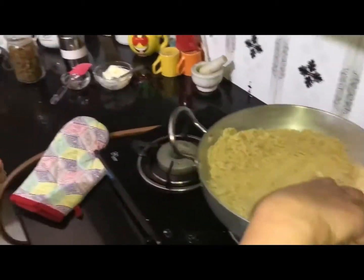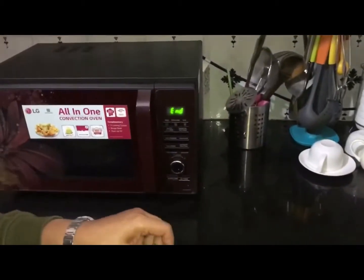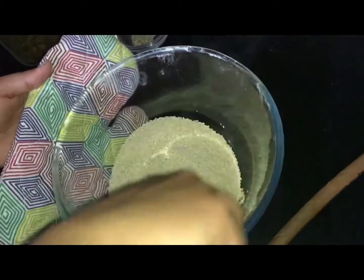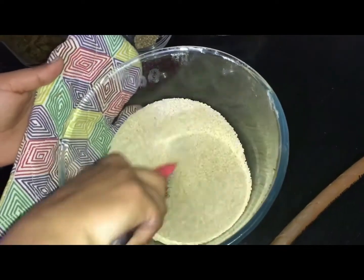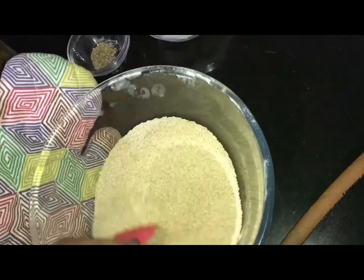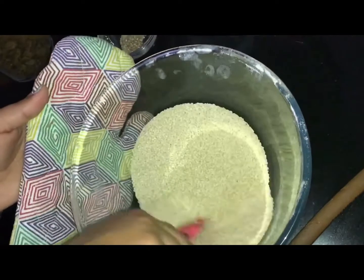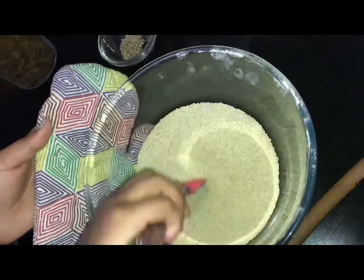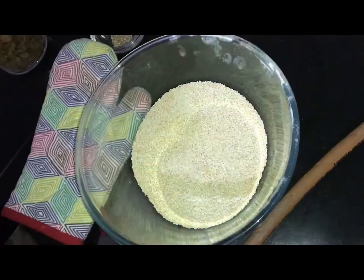Now we will check the sesame seeds. Press the stir button once and stir them. Just as we roast in a bowl on the gas, it is the same process in the microwave. Put it back down and roast until a light brown color.